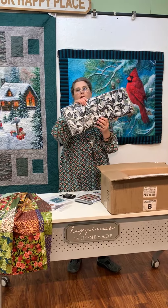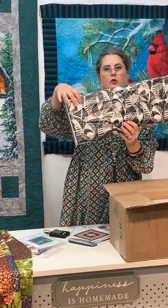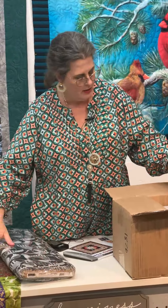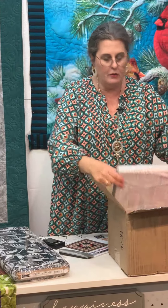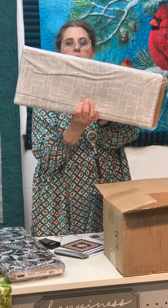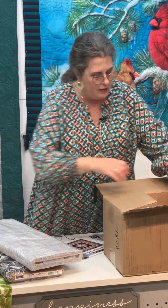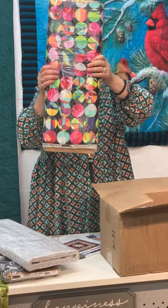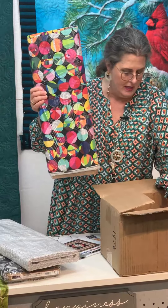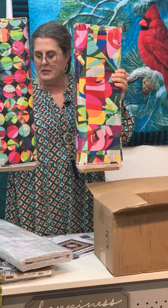This one looks kind of geometric. This one was called — do you remember, Vicki, what this is called? The Language of Color. And so it's got these cool, funky little geometric prints.